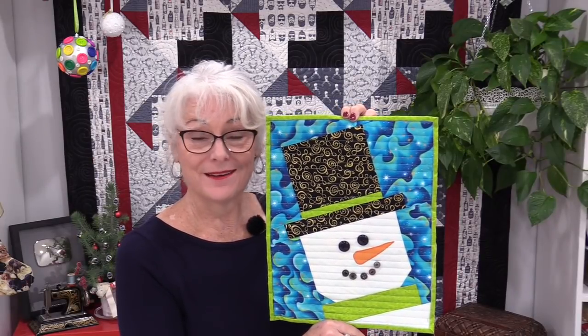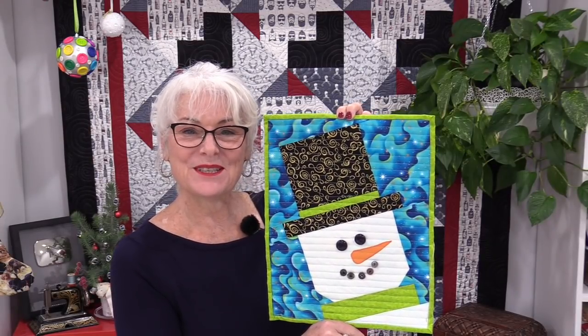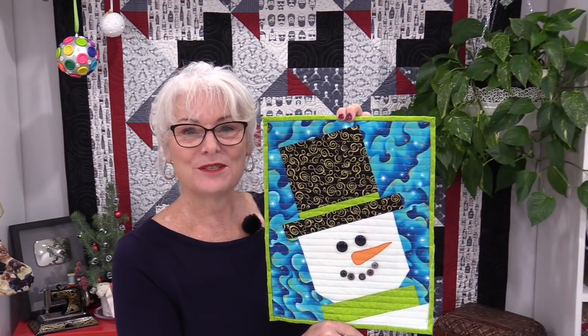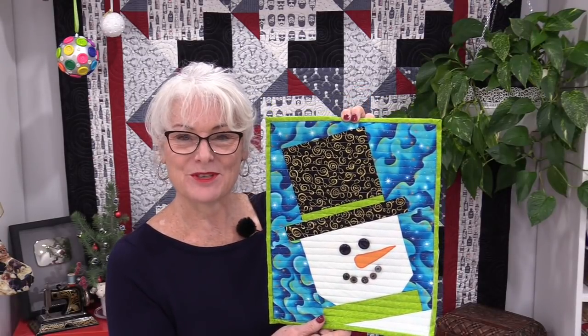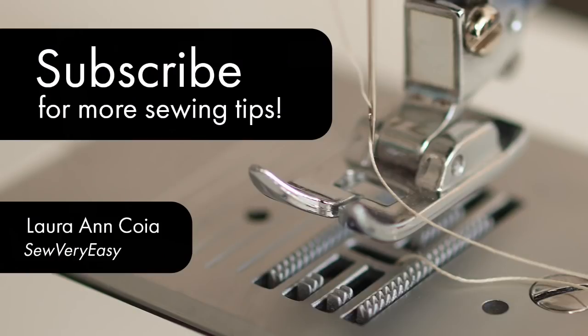So this was one snowman I didn't have to put my coat on to build. I'll put some links in the description. Thank you for joining me today on SewVeryEasy. Feel free to subscribe and come on back — let's see what we're working on next time in the sewing room. Bye for now!